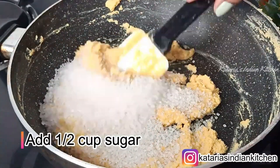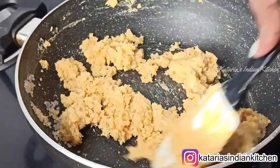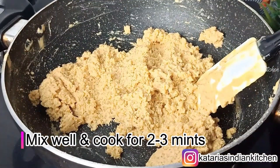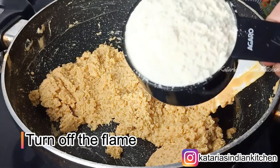Now we add 1/2 cup of chini (sugar). I used normal chini, but you can crush it if you want. 1/2 cup of chini is perfect. We will mix the chini for about 2 minutes so that it blends in well.